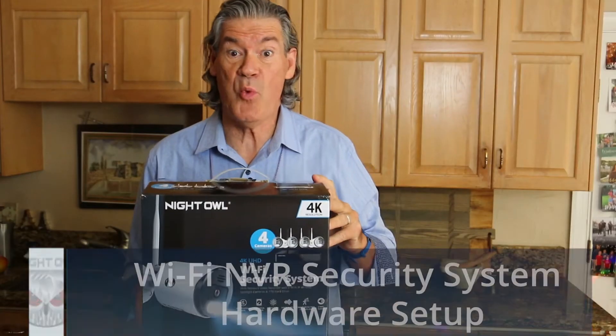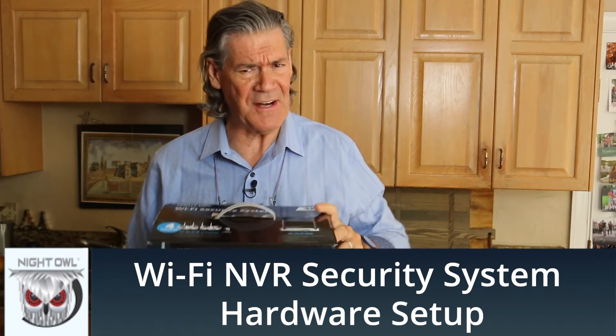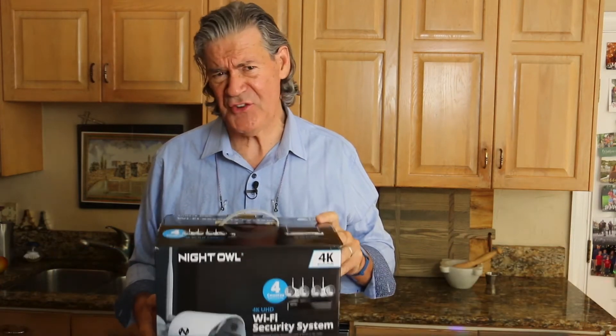I'll walk you through getting this Night Owl Wi-Fi security system out of the box and installed. I'll identify the equipment, how each piece is connected, and how simple this process can be using Bluetooth.